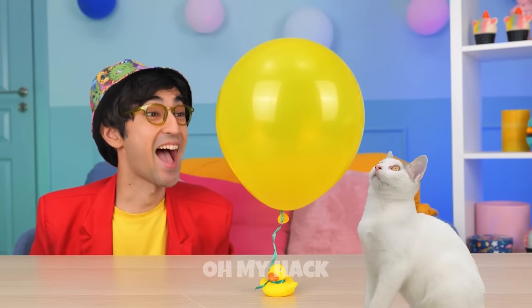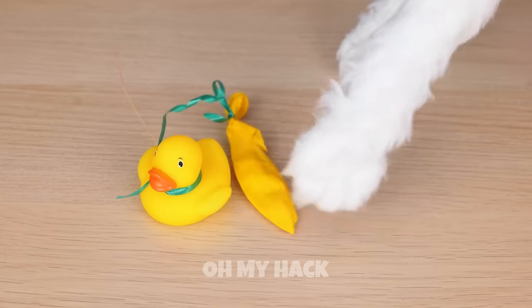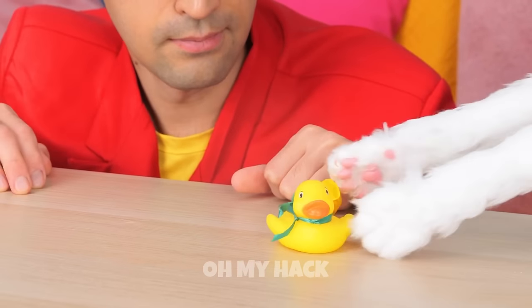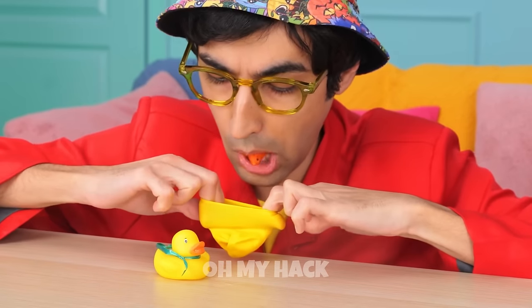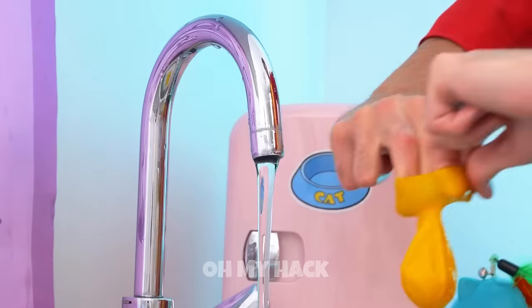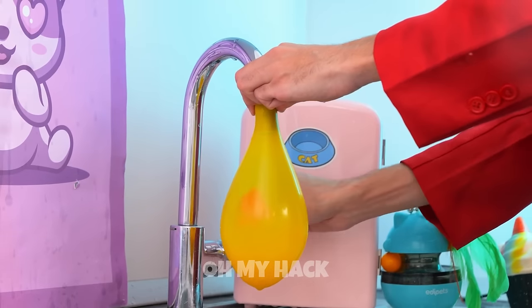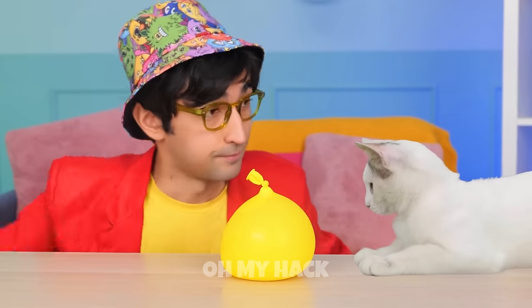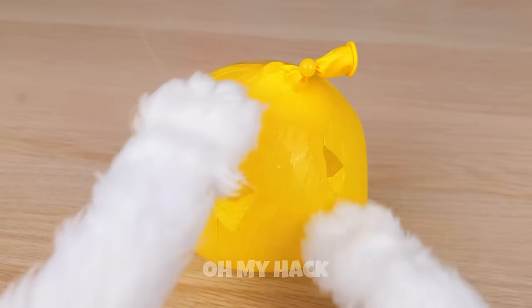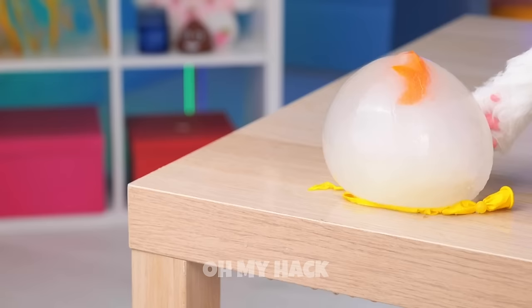A balloon — careful, your claws! Well, at least we still got the duck. Maybe we can still use the balloon. Drop a surprise inside and a whole lot of water. Freeze it and it'll survive any cat scratch fever. Of course Kitty still wants the prize inside.